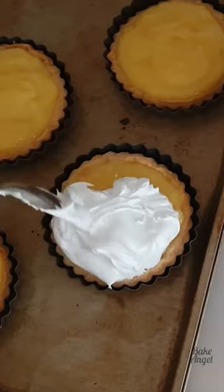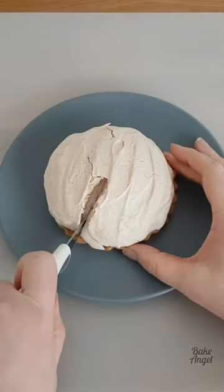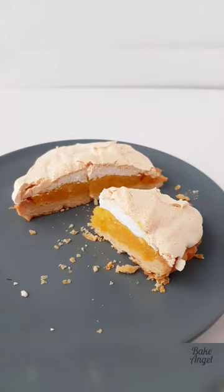Next we're going to make a really nice stiff meringue and add dollops of that to each of our mini tarts before baking them until they look like this. Finally you're going to cut yourself a slice and enjoy tasting them. Don't forget to check out the full recipe on bakeangel.com.